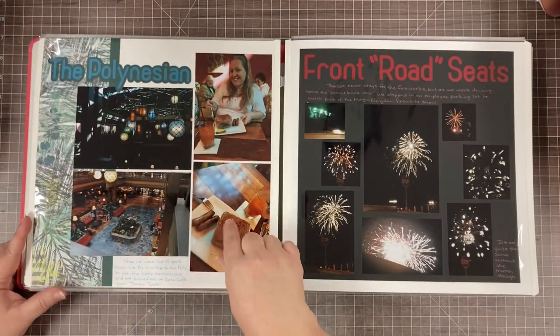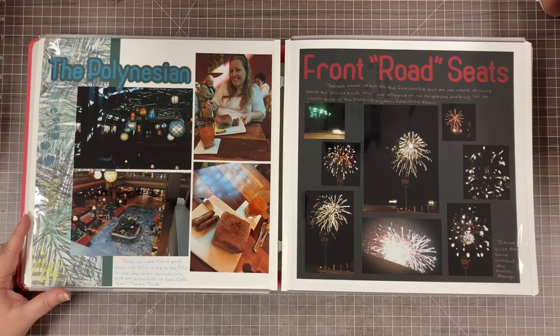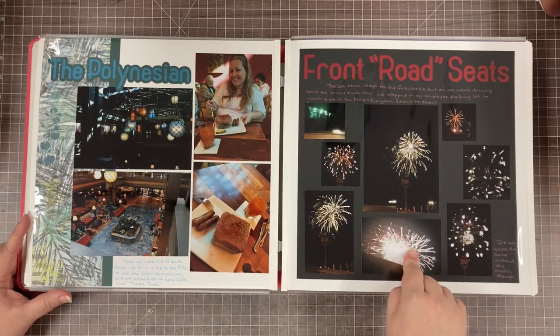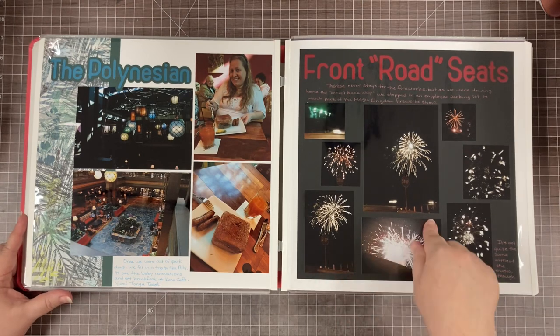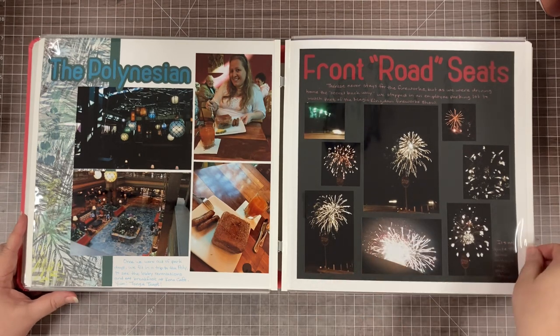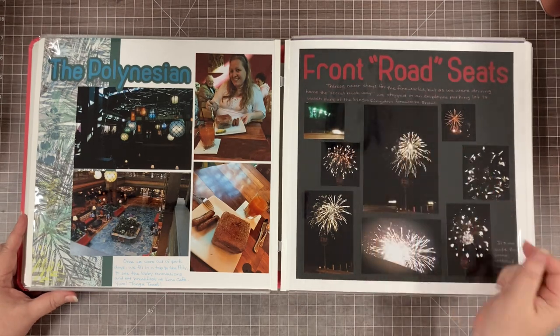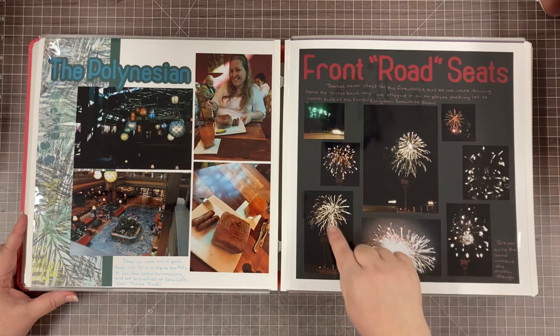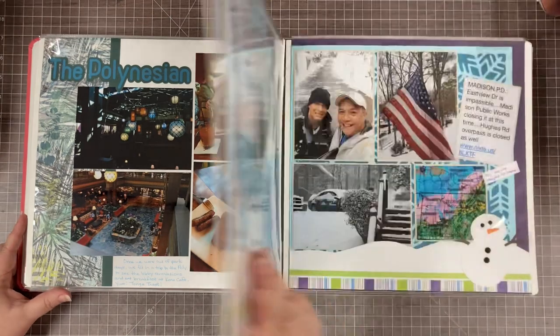We had breakfast at Kona Café at the Polynesian. On the drive home we didn't plan to stay for fireworks, but they started, so we pulled off into a little parking lot and got to see them. I wrote 'front road seats' because there's a stop sign that kind of blocked part of my view, but it was still fun.